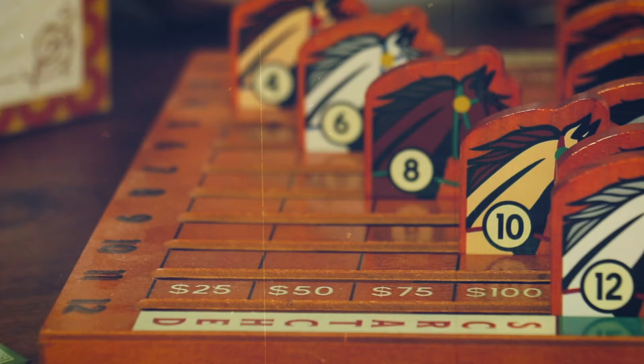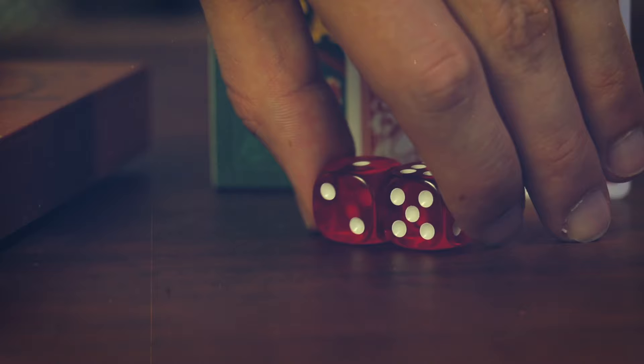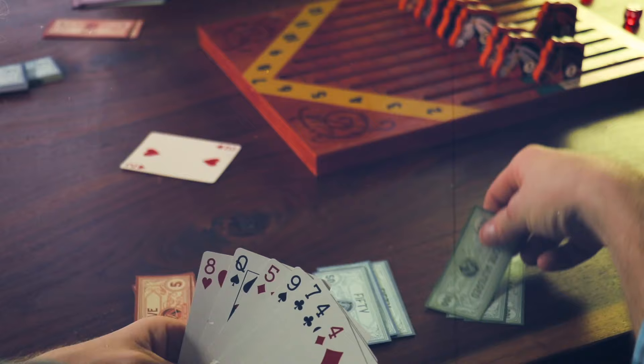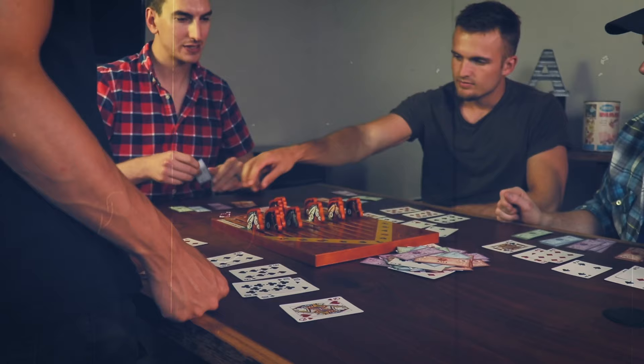Now it's time to scratch four horses. Each player will roll a pair of dice to determine what horses are scratched and won't be competing in the race. Roll the pair of dice to determine the first horse that will be on the $25 line. Each player must remove the card from their hand corresponding to that horse's number. Repeat this step for the $50, $75, and $100 dollar lines as well. If a roll comes up with an already scratched horse, that player must put in the same amount of money into the pot.